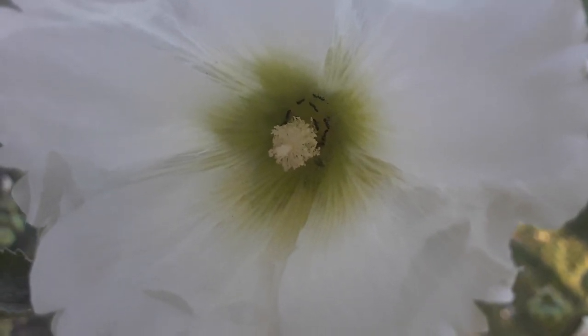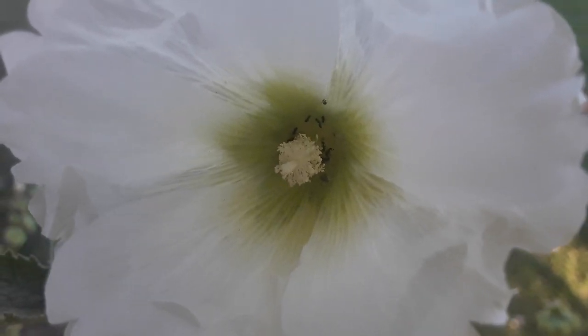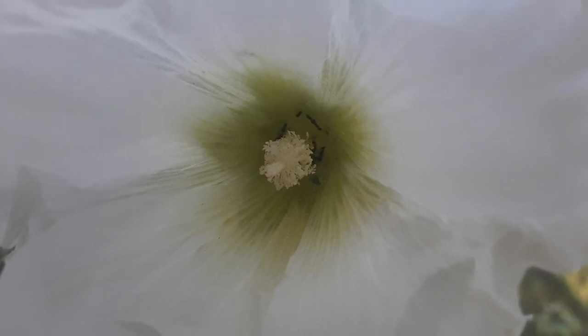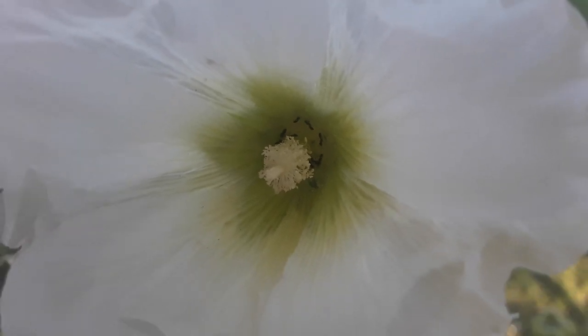Hollyhocks come in a variety of colors. They come in red, different shades of pink, and different shades of yellow and white combos such as peach and orange. Beautiful colors.